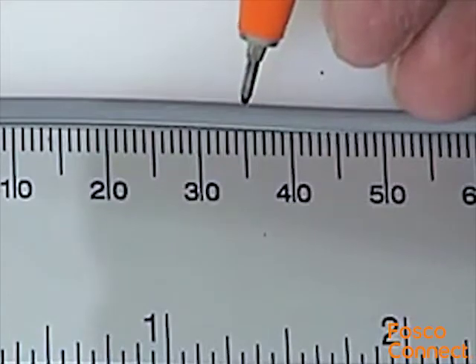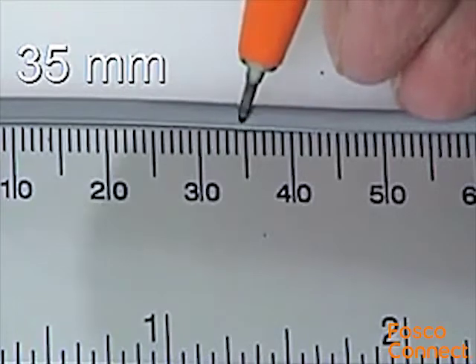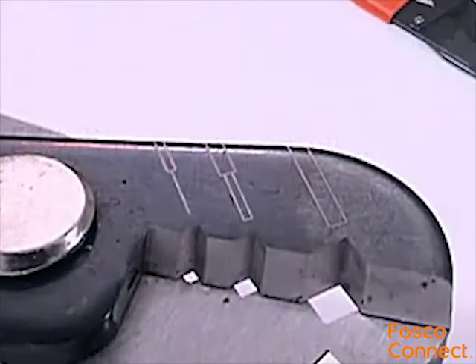Use a marker pen to mark a position on the fibre jacket 35mm from the end of the fibre. This represents the amount of jacket to be removed. To do this, use the largest notch in the blade of the fibre stripping tool.